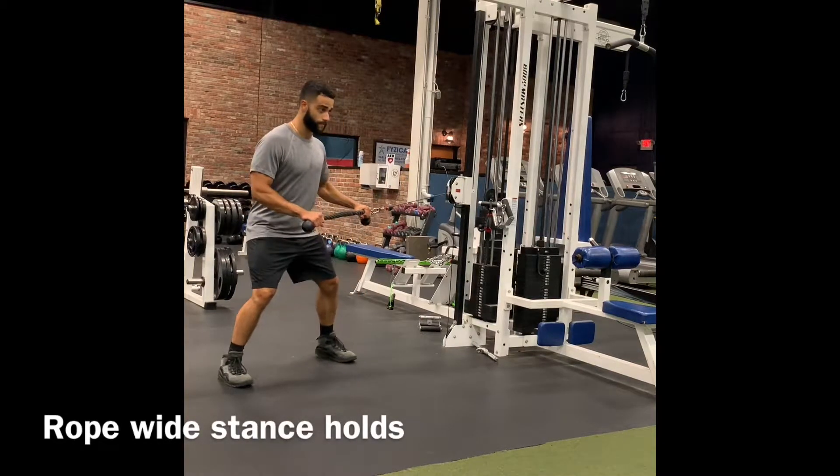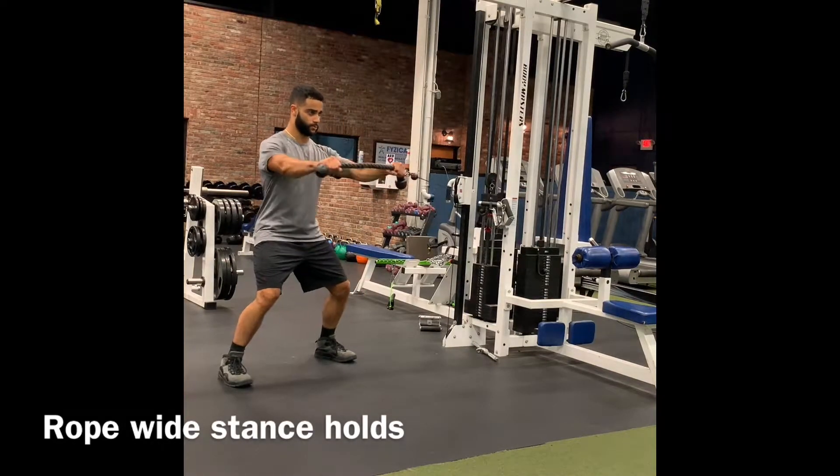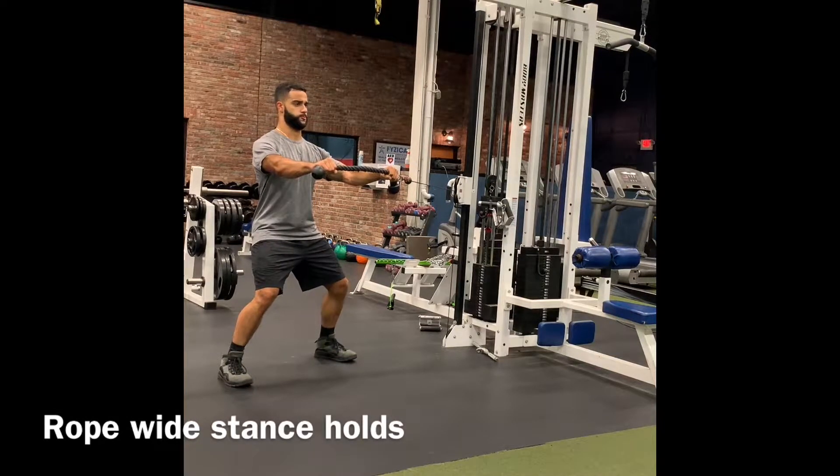Rope wide stance holds. In this position, you want to pull the rope until it is extended fully. You're going to stand with your feet hip width apart, knees bent, hips low.